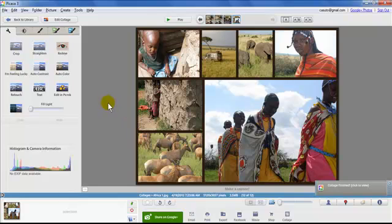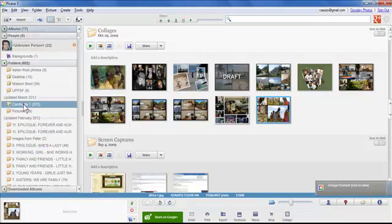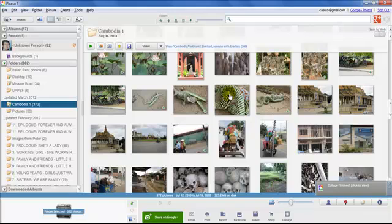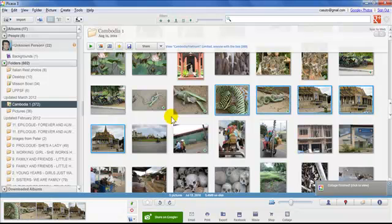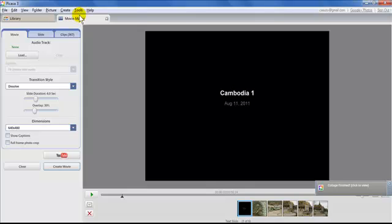Now I'm moving on to creating movies in Picasa. Let's go back to the Library and find some other pictures — this time Cambodia photos. I'll select a handful for a short film. Just like with collages, select the photos, then click the Movie icon at the bottom. That takes me to the movie maker window.